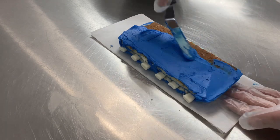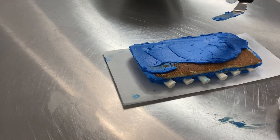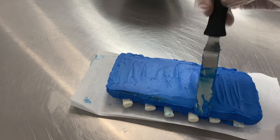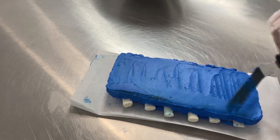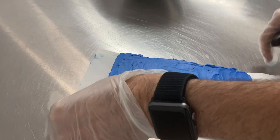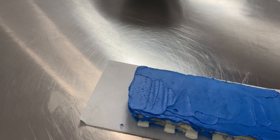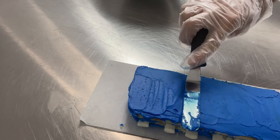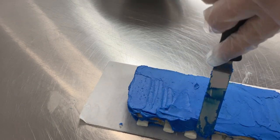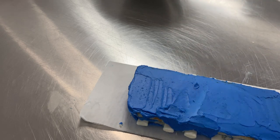Once we've got this all coated, give it a chill in the fridge and we can move on and give that one final smoothing. Just want to get this really nice and smooth and shaped out exactly like a half rack of ribs would be. Then we can go in with some modeling chocolate in just a little bit and add all that texture and detail. It's going to be really nice.